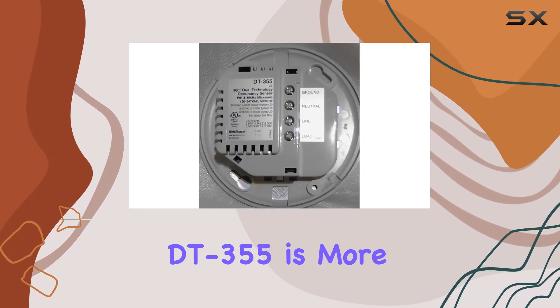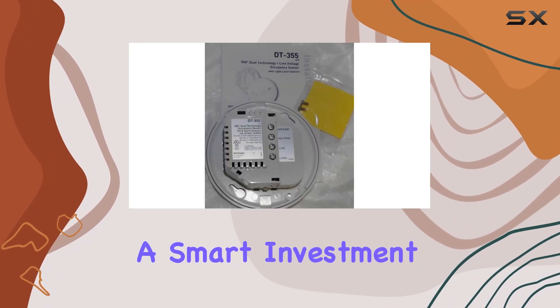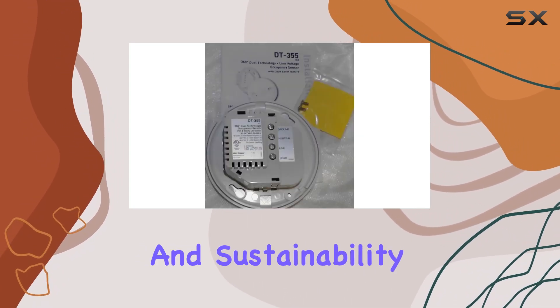Discover why the Wattstopper DT-355 is more than just a sensor — it's a smart investment in efficiency and sustainability.